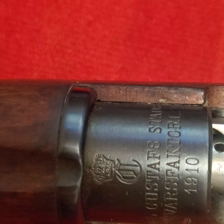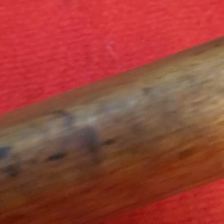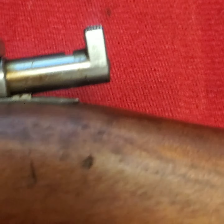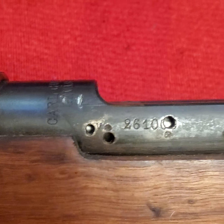This is a 1910 rifle and it's a really nice rifle — it's in good shape. The zeros had me a little confused at first. We've got another nice proof mark here in the stock.